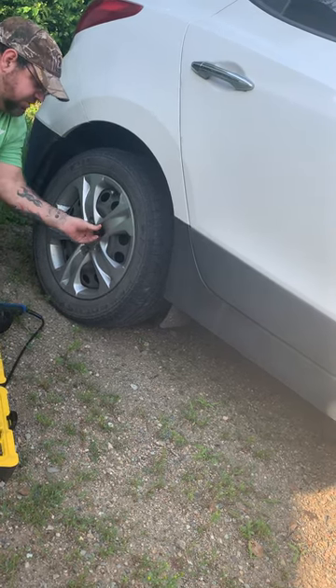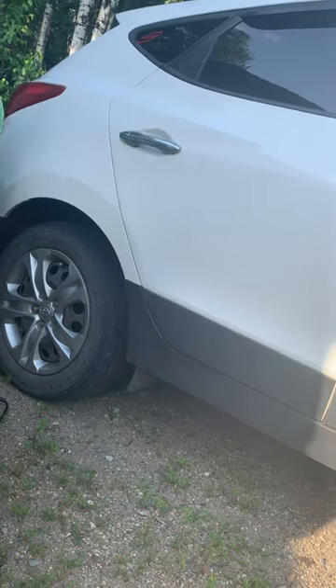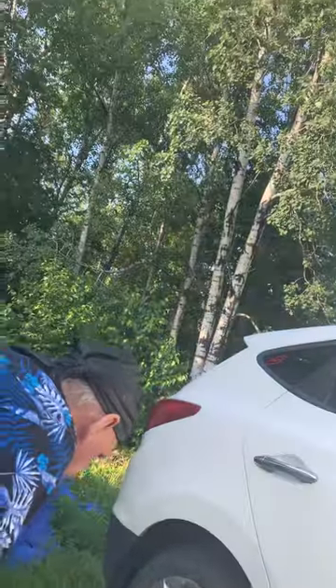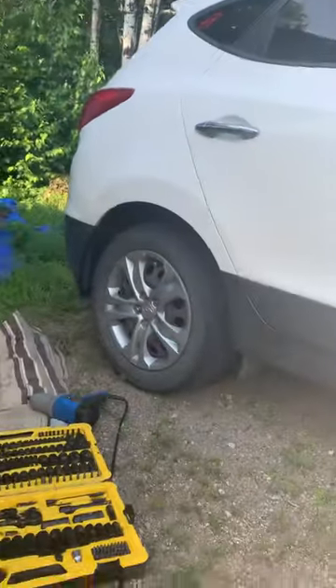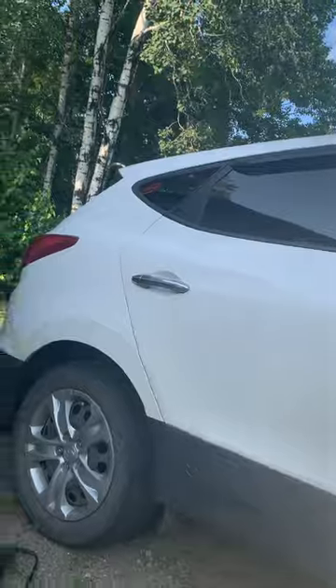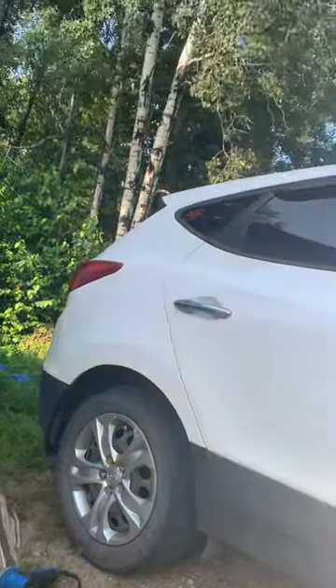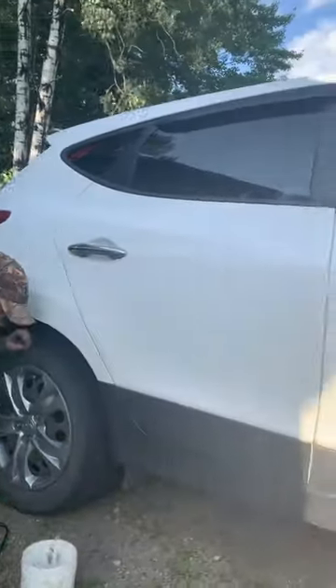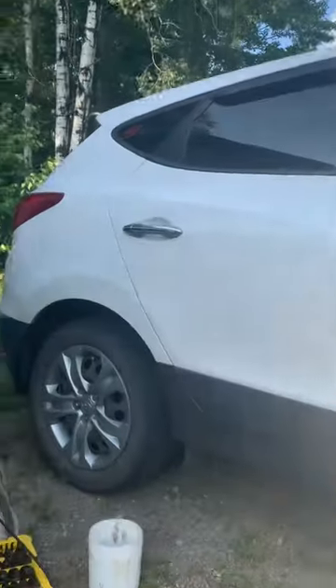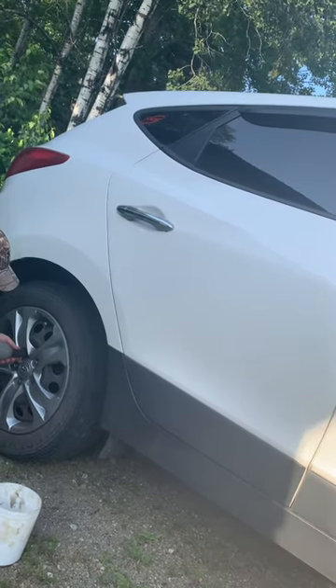I wish I had my other one that I usually have. I'm taking a video for my YouTube channel. I'm going to show you how I bleed it so you don't have to pump it for two hours.